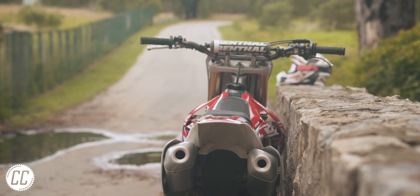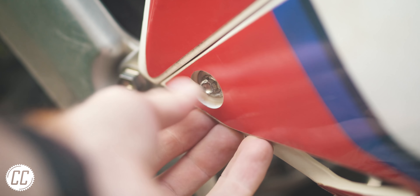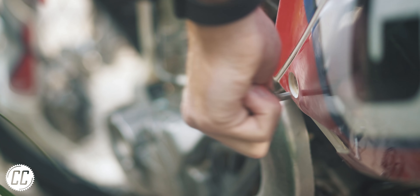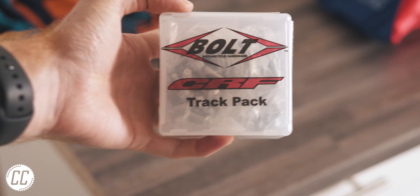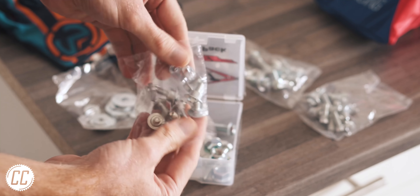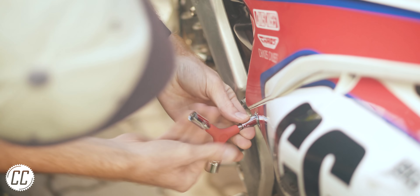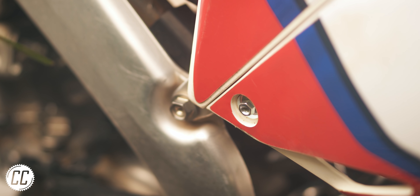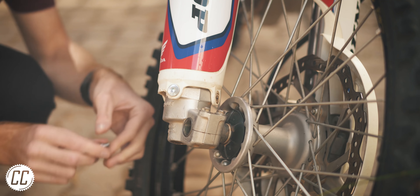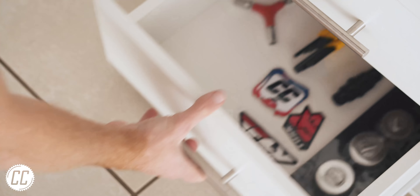And speaking of bolts, when you buy a second-hand bike, it will inevitably have a few stripped or nearly stripped bolts. And nearly stripped bolts are the best, because it means you have one last chance to replace them before they make your life hell. And a bolt kit like this makes that super easy. You buy one for your specific manufacturer and it comes with replacement bolts for most of the stuff that frequently gets stripped, like plastics and fork covers for example. The shiny bolts also make a bike look newer and well taken care of, and is a great thing to keep around for when you need a replacement bolt in a hurry the day before a ride.